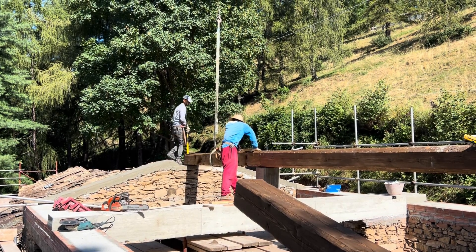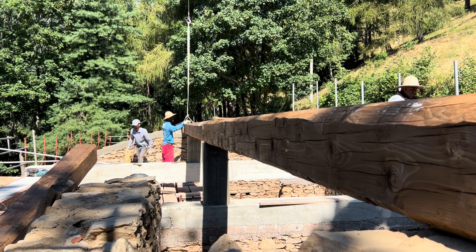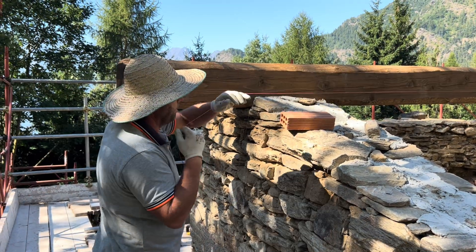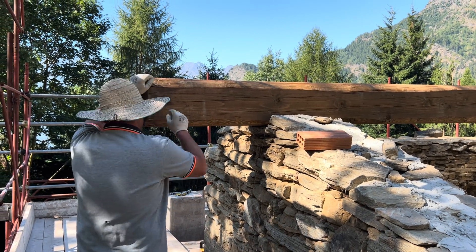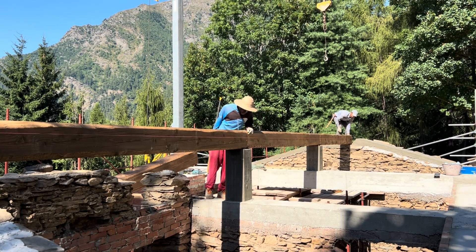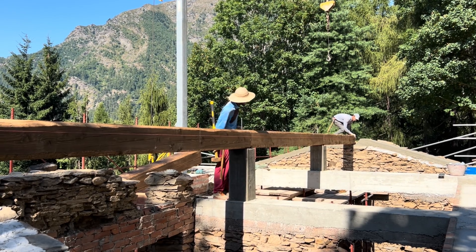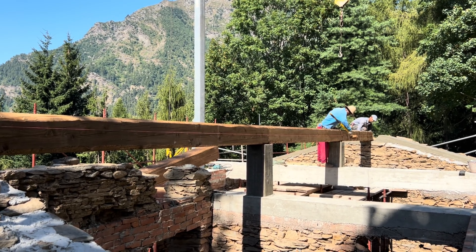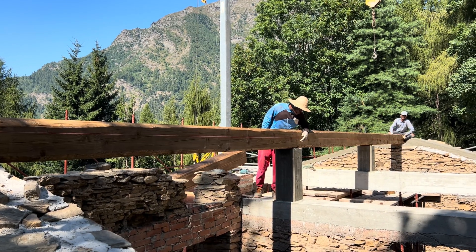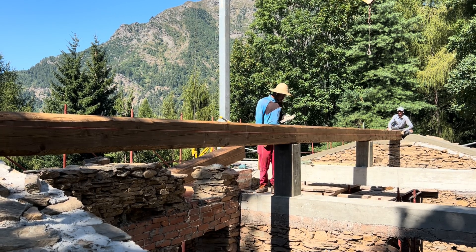A posto. Troppo giù — too low. Can you cut this? It's two of these. No, from this side. Put it to the side, see how crooked it is. How much is there — 3 centimeters more? Yes.